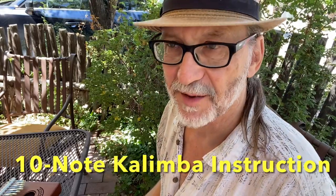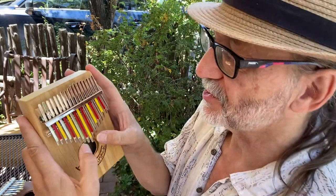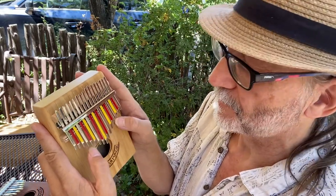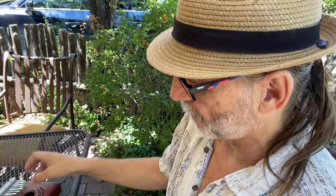Hi, I'm Mark Holdaway with Kalimba Magic and I have a tip for you. If your music is not flowing on the 17-note kalimba, take a step backwards.